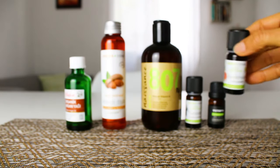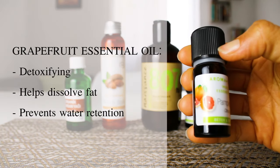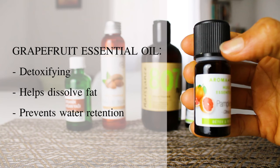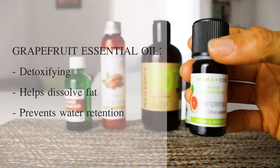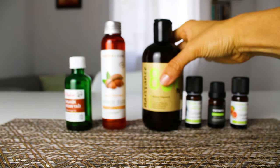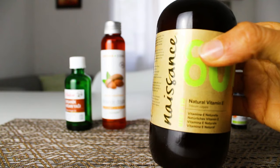Grapefruit essential oil because it also has detoxifying properties and helps dissolve fat. It is also diuretic and prevents water retention. And last but not least, we will use vitamin E oil to replenish collagen levels.